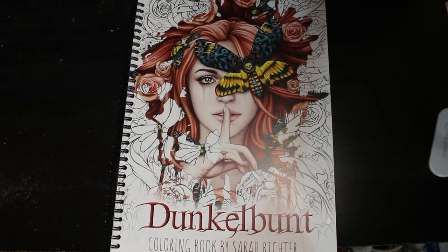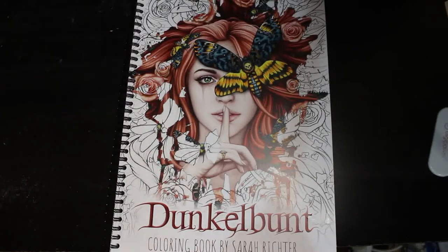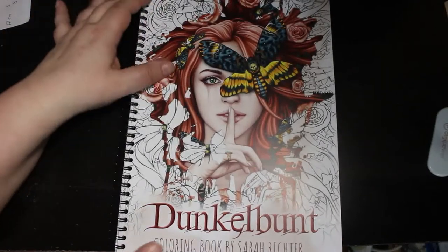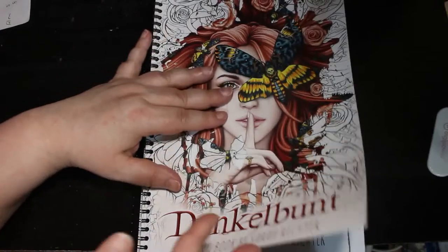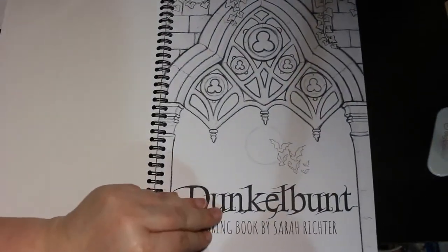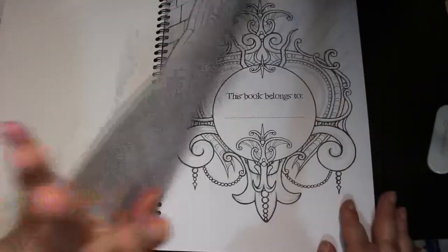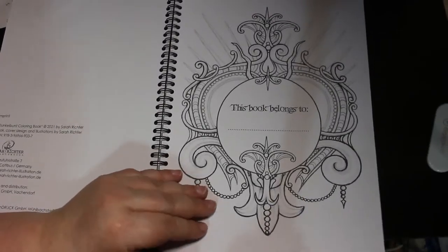I like Sarah Richter's stuff. I don't know if you remember, she had an issue of Colour in Heaven which I love, and a lot of the pictures in here are from that issue, which is great because I can colour them in pencil or in marker - I can do one in each. I will admit this book was not cheap - it was 17 quid - but because I love Sarah I thought I would get it. This is the first page, and it has a 'this book belongs to' page which I never usually fill in, but I will.